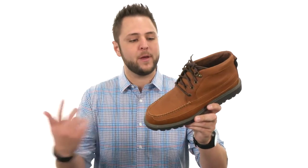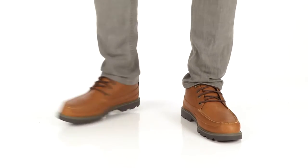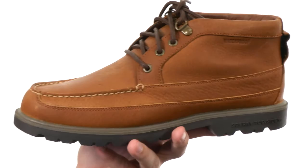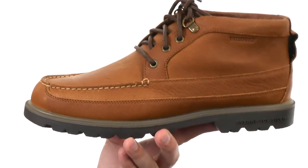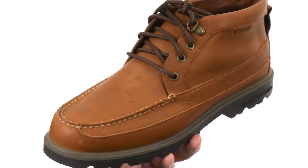Hey guys, my name's Richard and today we have these waterproof chukka boots to check out from Sperry. These chukkas have a really sturdy upper with membrane technology on the inside to keep them nice and waterproof, so your feet will be able to stay as dry as possible on the inside.